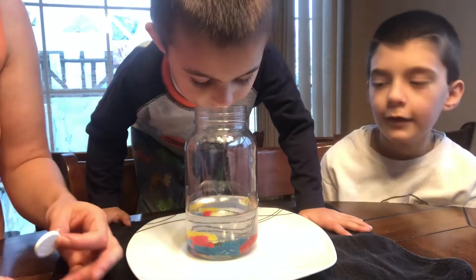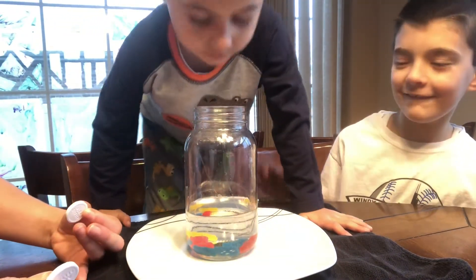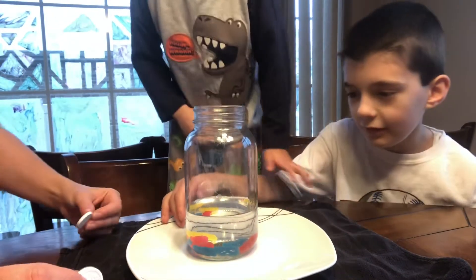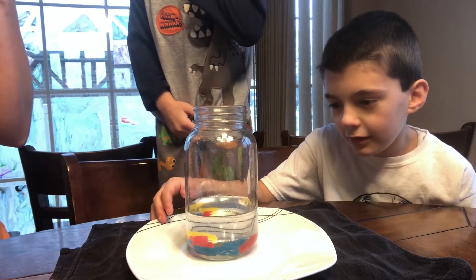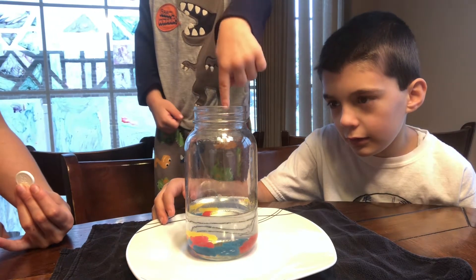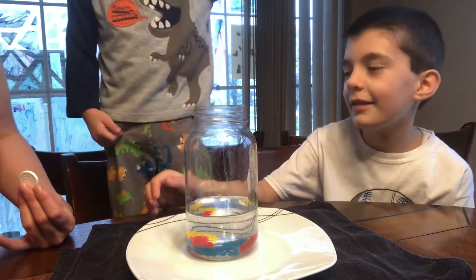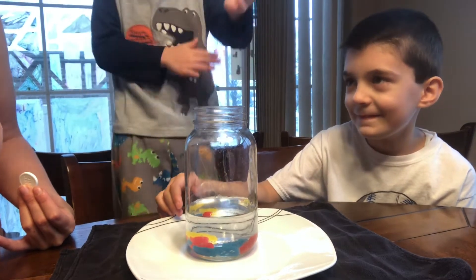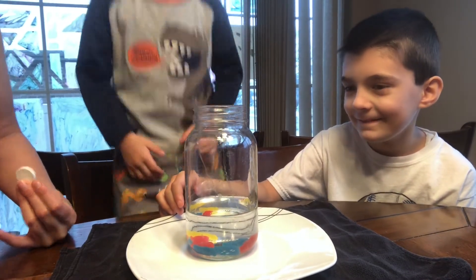So David, what do you think is gonna happen? They're gonna rise up and maybe it's all gonna come down. Okay what do you think Georgie? What's gonna happen to them? Alright viewers, what do you think? I think it's gonna explode like crazy. Let's see.